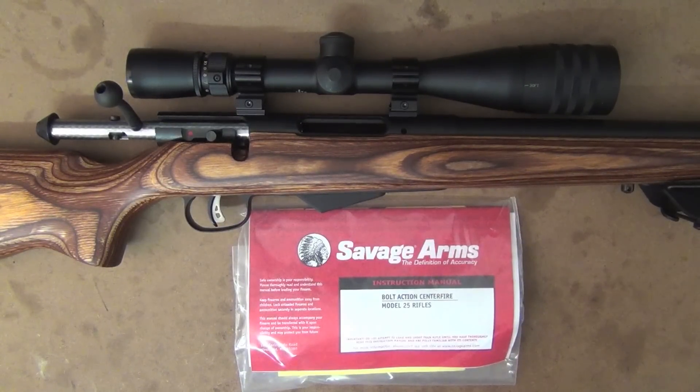Hey guys and welcome to Aussie Reviews. Today I'm checking out the Savage Model 25 Varminter in .17 Hornet. As most of you know, if you follow me on Facebook, I had a bit of trouble actually getting ammunition for this — it just goes to show how popular the cartridge is already here in Australia. But anyhow, I finally got some ammo, so I'm finally able to do the review. My apologies on the delayed review with this one.